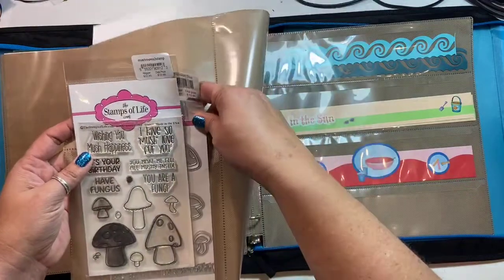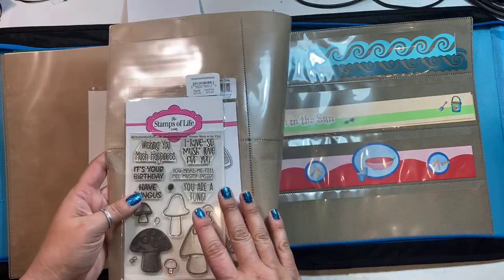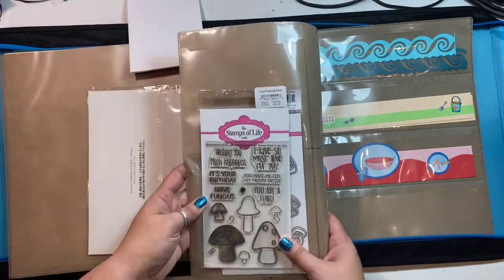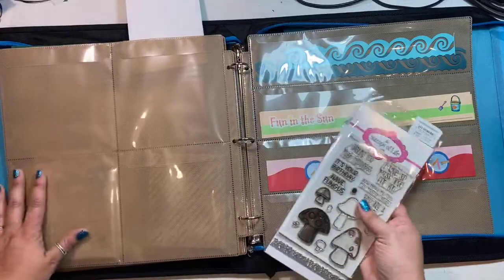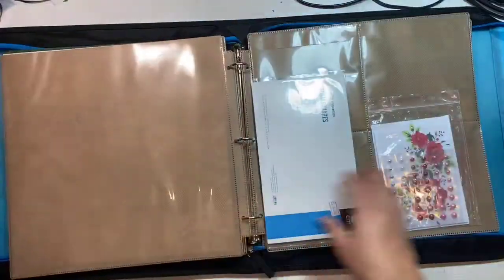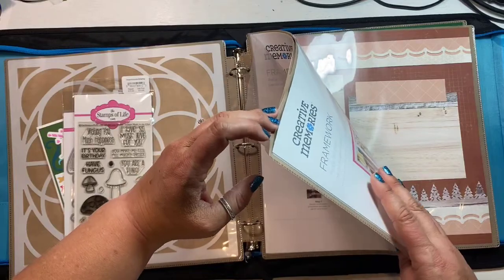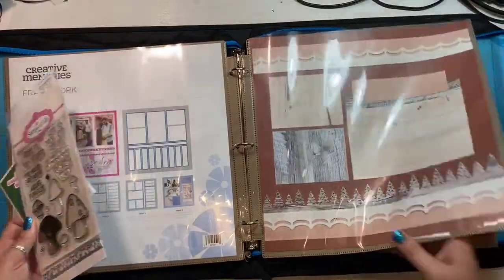You can also use it for die cuts and stamps you want to store together. I have die cuts and matching stamps from the Stamps of Life — I can put those in. You can see how they overhang a bit, and this is where I think the 6 by 12, which runs the full length and that I don't have tonight, would be great for that. The plastic is very durable — four deep in here: two sheets of cardstock, one thick packaging cardstock, plus the templates themselves, in and out.